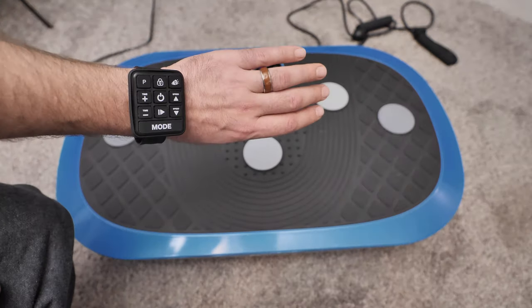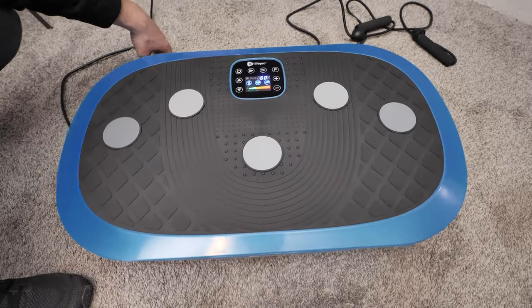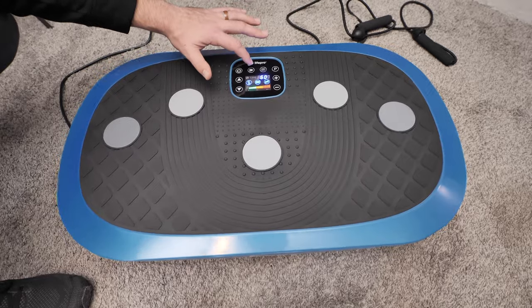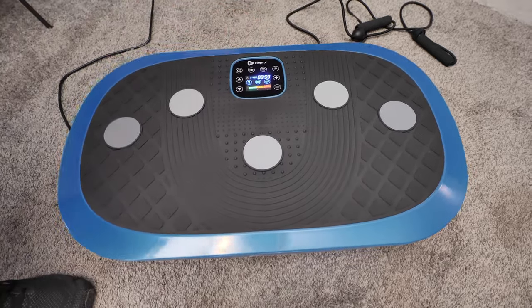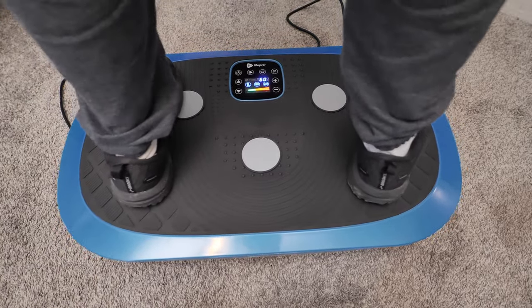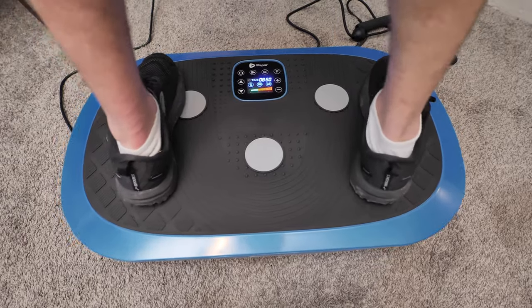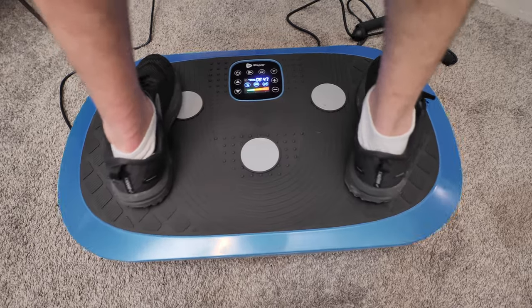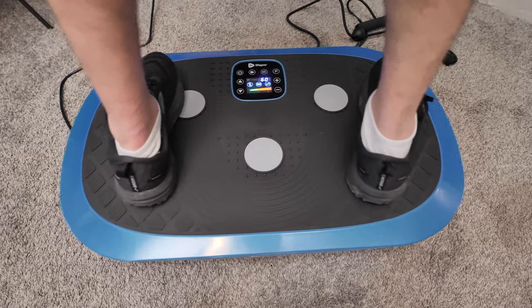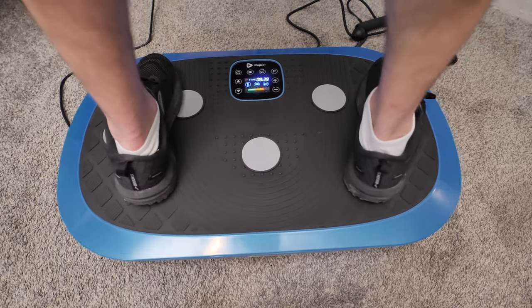The remote is also a slap bracelet so you can go hands-free when you're using the board. When I mentioned this board gets you moving, I meant it. Any fat you have on your body is gonna jiggle, and it's gonna jiggle good. You may feel a bit off balance at first, which can be a good sign because you're starting to use muscles that you don't usually use. Another sign you may experience is your whole body or just a part of your body feeling itchy, which is another good sign because that is blood circulating to areas that it doesn't normally get to.